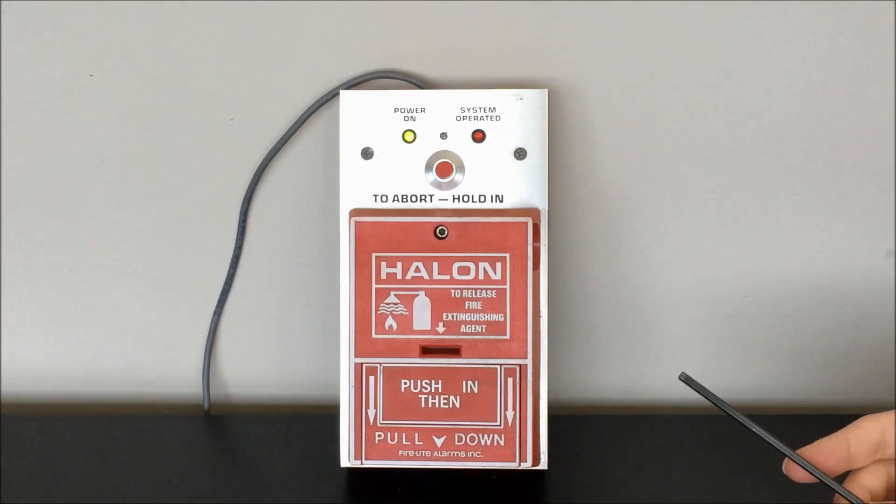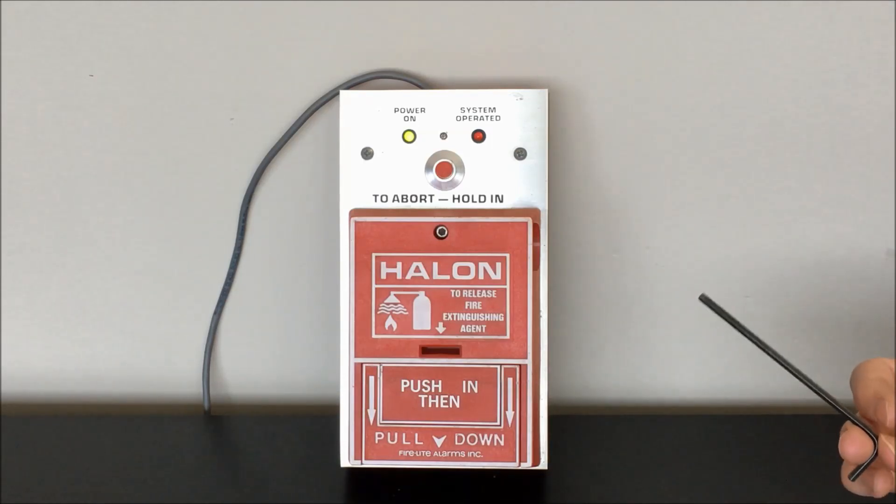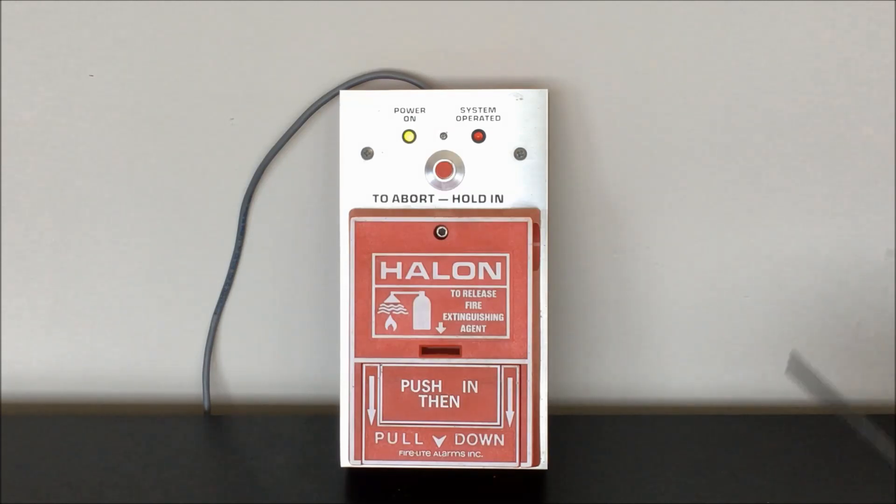These abort buttons are used on fire suppression systems to temporarily hold off on releasing the fire suppression agent. That could be used either in the case of an accidental activation, or if somebody pulled the pull station and then realized their buddy was still in the room trying to grab something. They could hold that button in and make sure nothing actually releases for another minute or so. This button on the station actually doesn't do much for us here — it essentially sends a signal back to the panel and doesn't have any real impact on what you see when it operates.